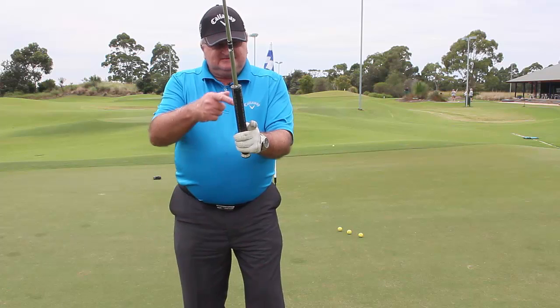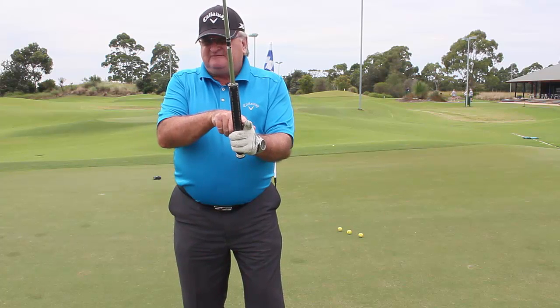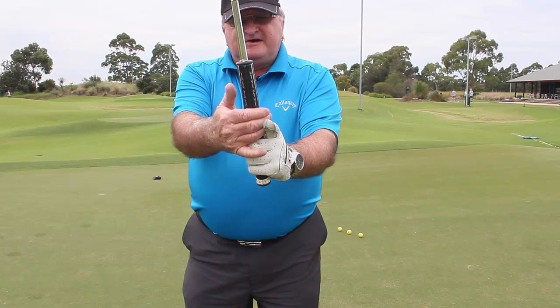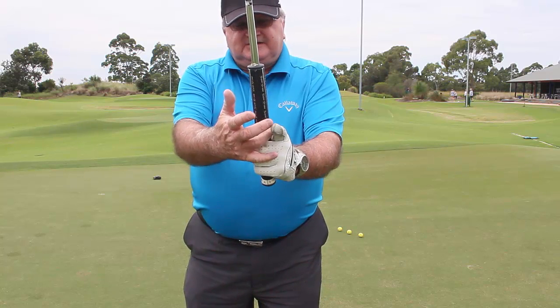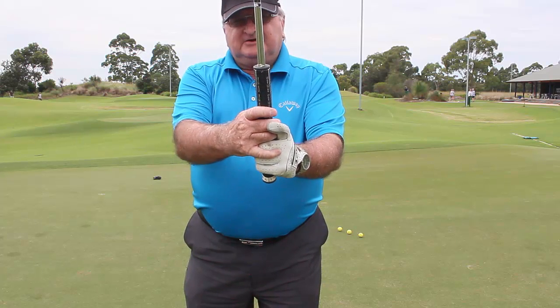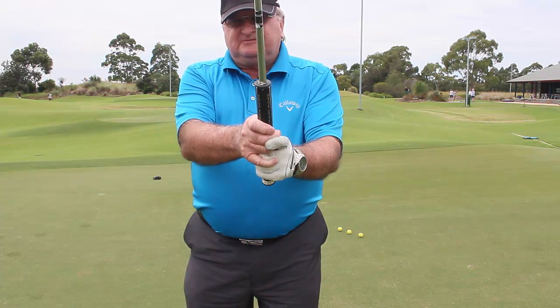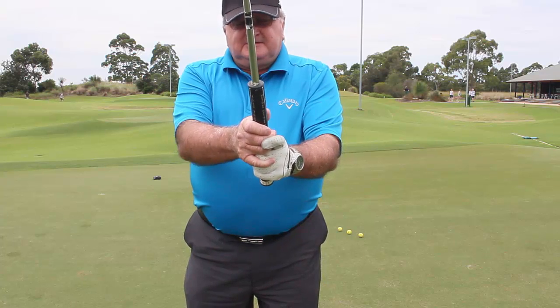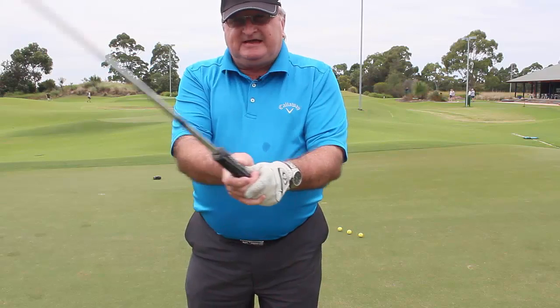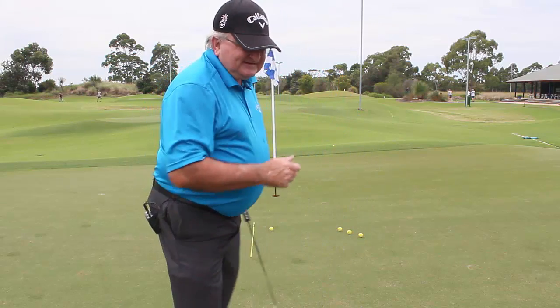Left hand index finger out — we're going to do the reverse overlap grip. The index finger goes out and the fingers of the right hand go underneath. I also tend to put my little finger above the fingers of the left hand to help get a better grip with the right, and to be more dominant with the left. It's very important to understand that the left hand is the guiding hand.